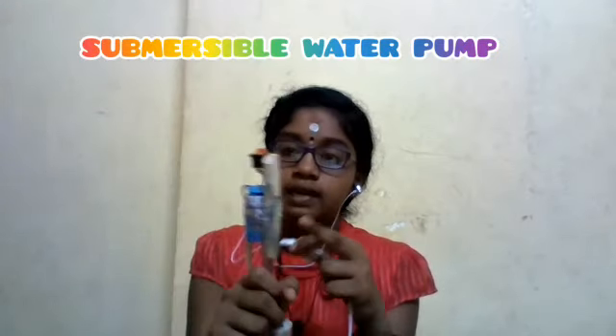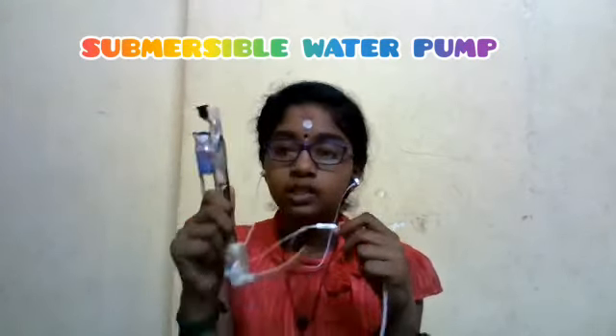Fix the tube with the water pump. Connect the wire in the pump to the battery and switch. Attach the scale and the wood to the pump. Now the submersible water pump is ready.